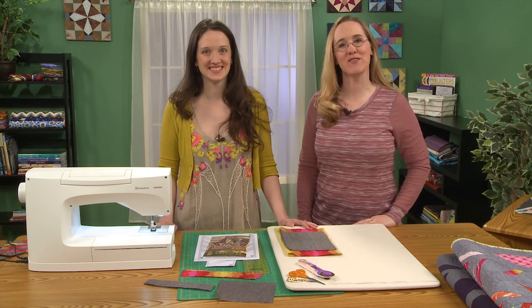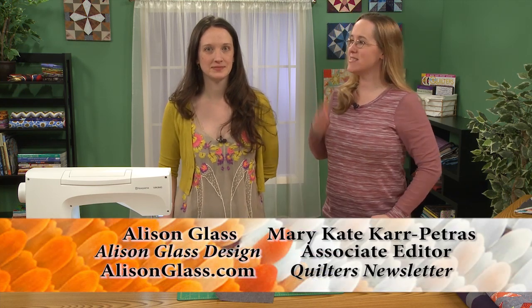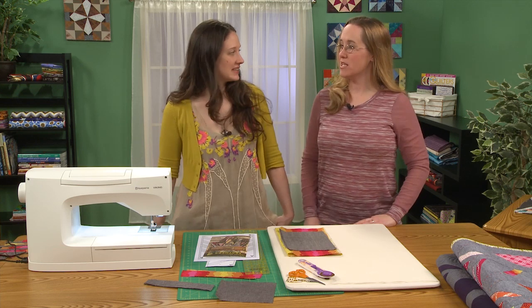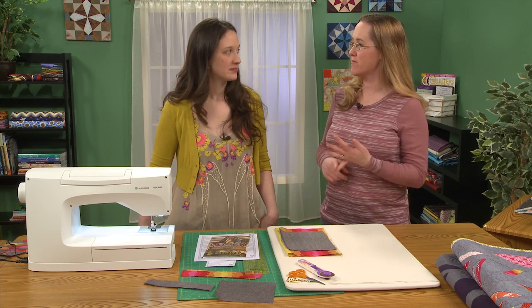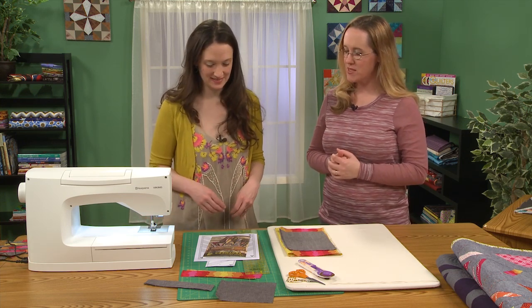Hi and welcome to Quilters Newsletter TV, The Quilters Community. I'm Mary-Kate Karpetris and with me today is designer Allison Glass. Allison is here to show us her techniques for foundation piecing, and she's a pattern designer as well as a fabric designer and thread designer and all those other good things, but let's talk about this pattern.